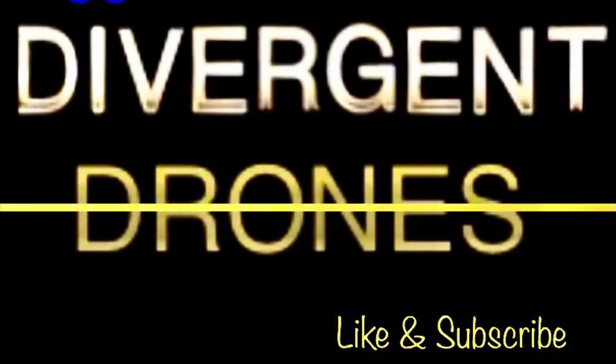Stay tuned for more updates, we'll have more to come. Thanks for watching and don't forget to like and subscribe.